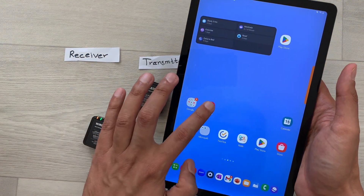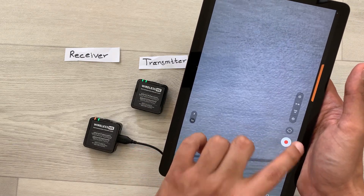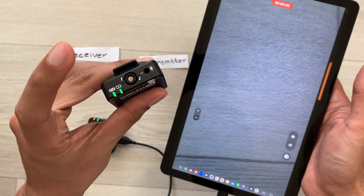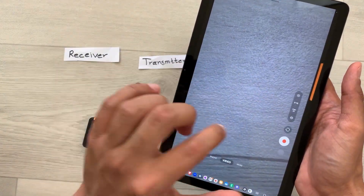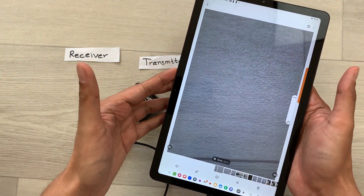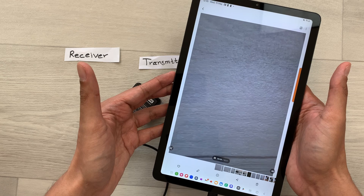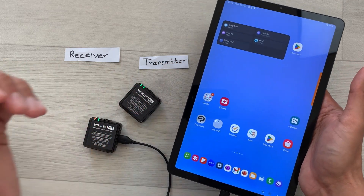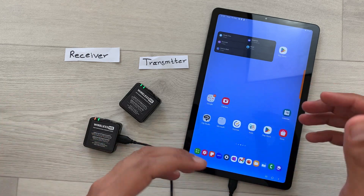Now I will turn on my camera, select video mode, and start recording. I will use the transmitter and tap on it. Then I will stop the recording and play it back. Here you can see everything is working perfectly fine. This is how you can connect your Wireless Me Mic with your Android device.